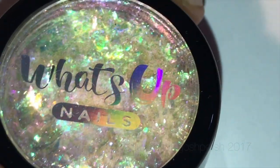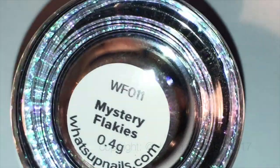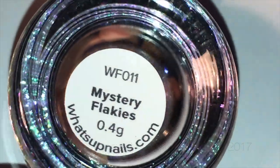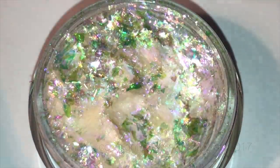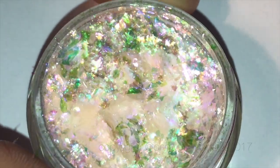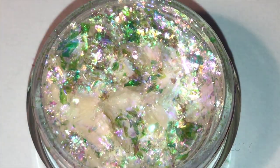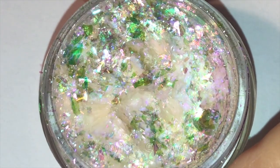Next it's time for the flakies. Again, these are from What's Up Nails and I'm using the mystery flakies — one pot today. They sent me three new flakies and this one is just really really pretty. It's got like a pinky purple hue with a little touch of green, it's lovely. Just a word to the wise: when you open the pot, try not to breathe on it at all.